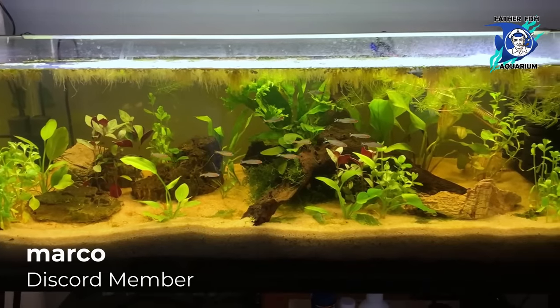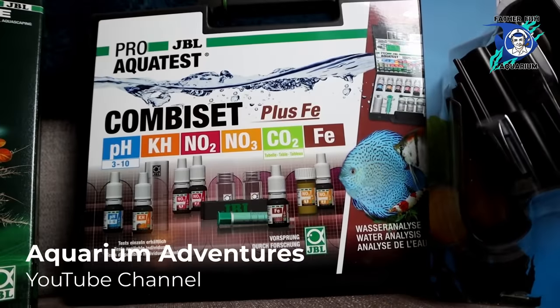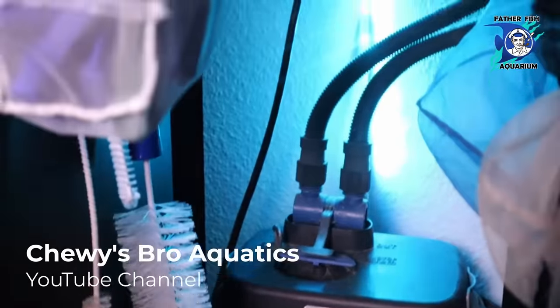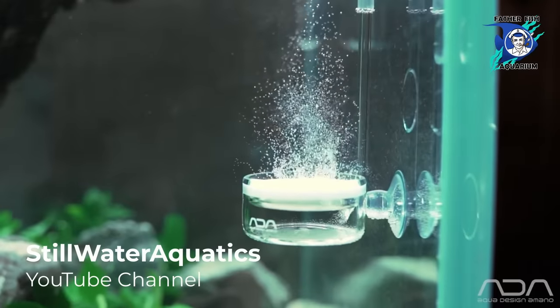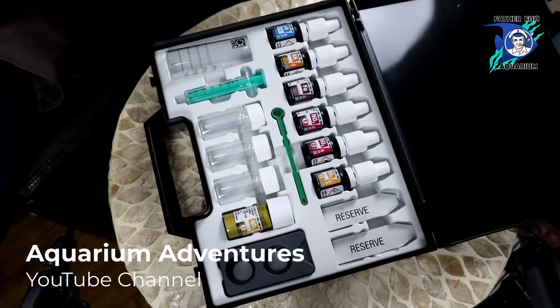Why in the world do we need to even consider the possibility of creating something that is an attempt to replicate the world that fish actually live in? We have chemistry. We've got an industry so deep that it measures the precise elements put into the food we feed our fish. We have equipment capable of filtering down to a micron, substrate that provides nutrients to our plants, and equipment that will put CO2 into our water column and measure everything imaginable.